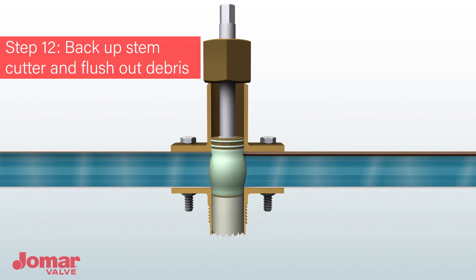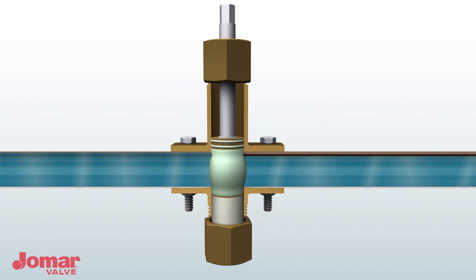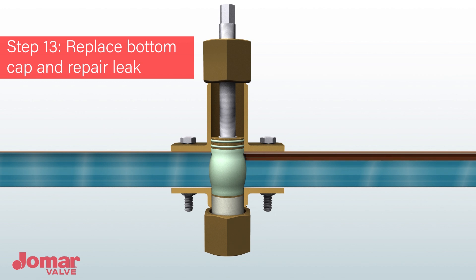Replace the bottom cap and begin the repair. When you are finished with the repair, back out the outer stem until full flow is restored.